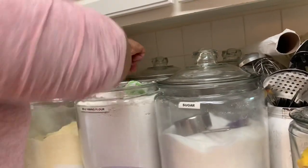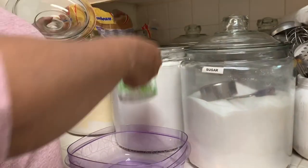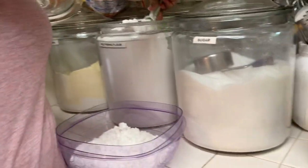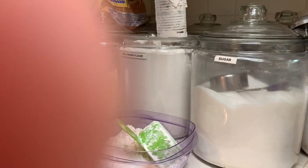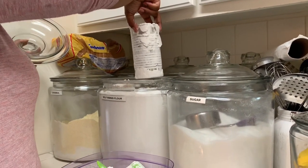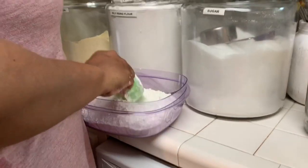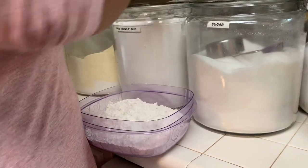I use self-rising flour. I'm going to put about four to four-and-a-half cups in here. This is a can that I used to cut out biscuits and I just let it stay in the flour as a scoop. That's about four and a half cups — that looks good.